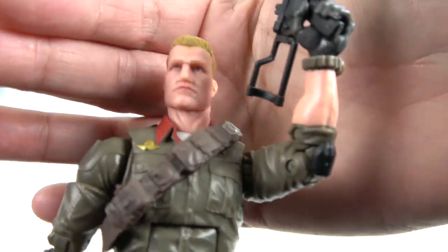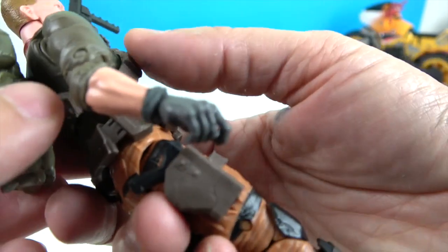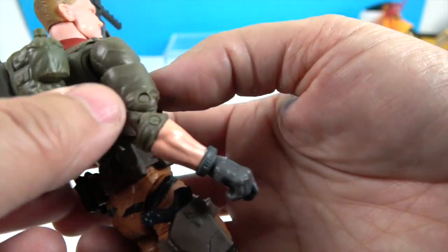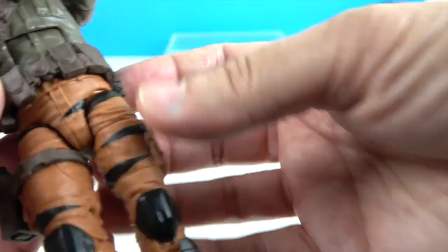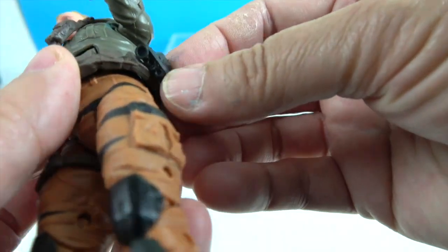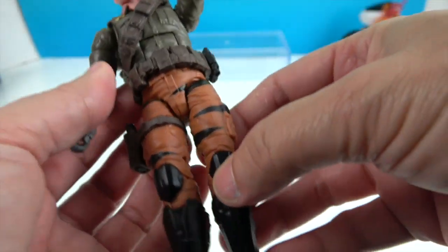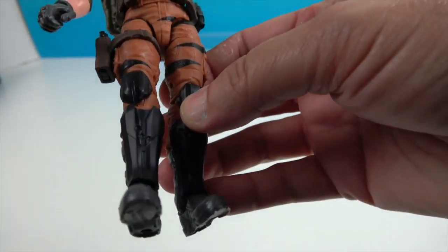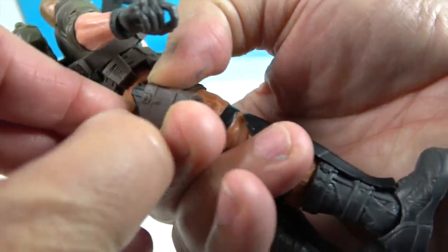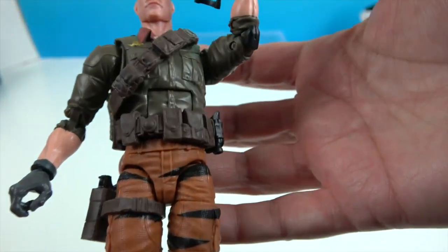Here's his facial sculpt — hair, eyebrows, and a serious face. He has a strap coming over here, and his little pack pegs into the back along with a little army shovel that folds down. He also has room for ammunition. There's a separate accessory that looks like binoculars, which pegs in there. He has tiger stripes on his pants — black stripes over orange — and gray gloves.